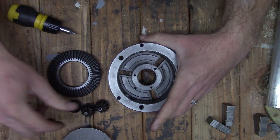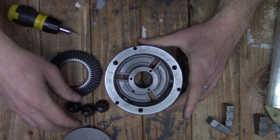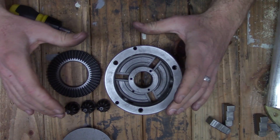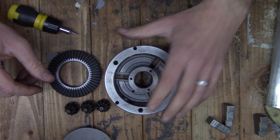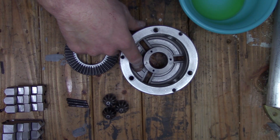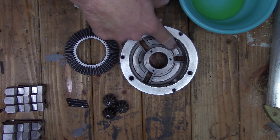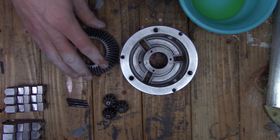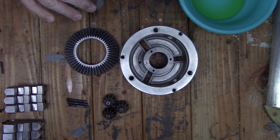Now that we have it apart I'm going to go off camera, clean it all, and then we'll put it back together. Alright, we got the chuck all cleaned up. I don't know if you can tell but the inside is quite a bit shinier — there was a lot of swarf on the inside from the machining. We got all that cleaned out, got the gears cleaned off, and now we're going to put it back together.